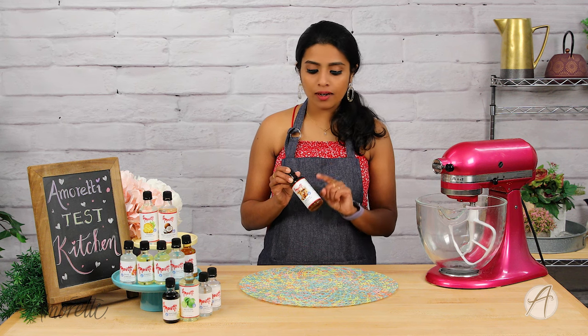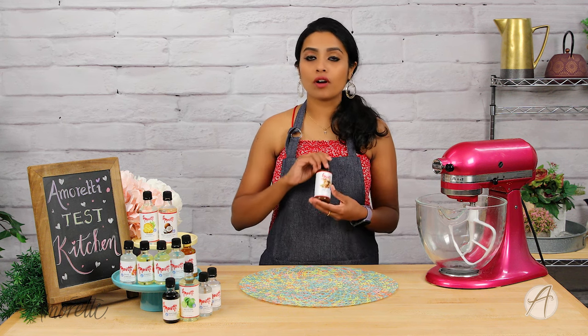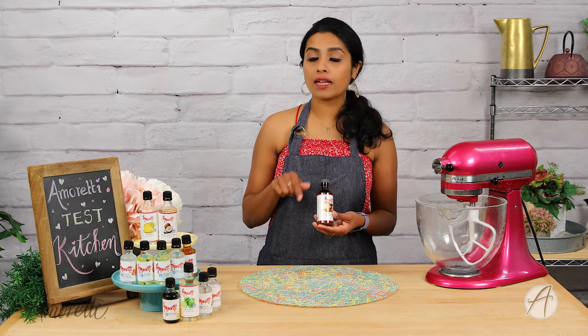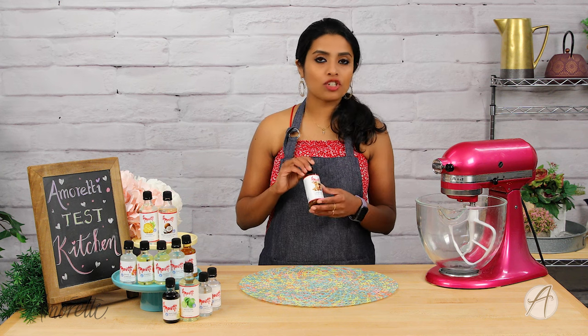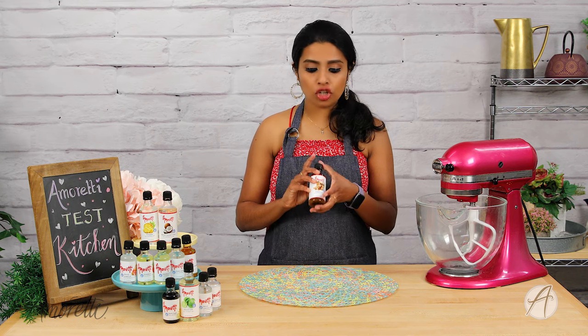We also have a whole video dedicated to calculating the usage level of our products, which I'm going to link in the description box below so that you can take a look at it and know how to use our products for each usage.